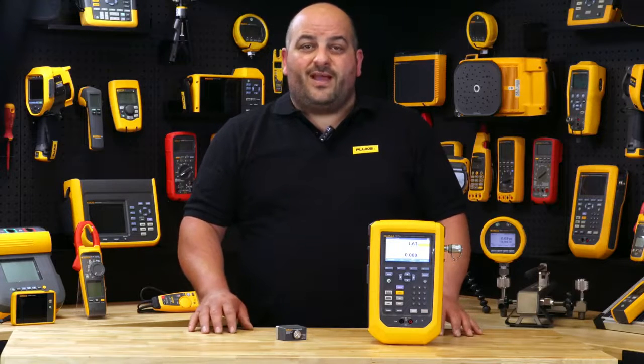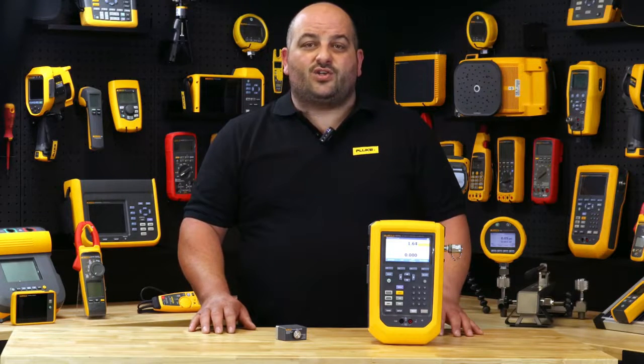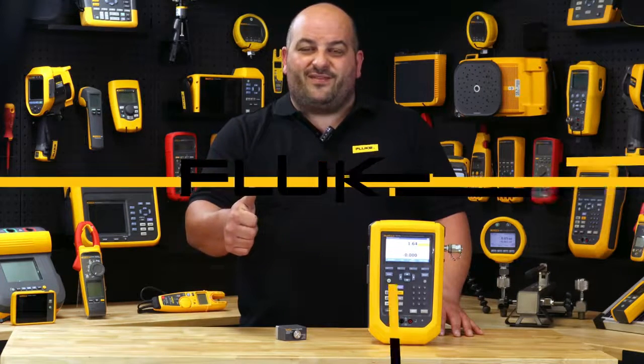For more information on the Fluke 729 Pro automatic pressure calibrator, contact us through our social platforms or contact your local authorised Fluke distributor. Until next time, I'm Damien from Fluke Australia — see you out in the field.